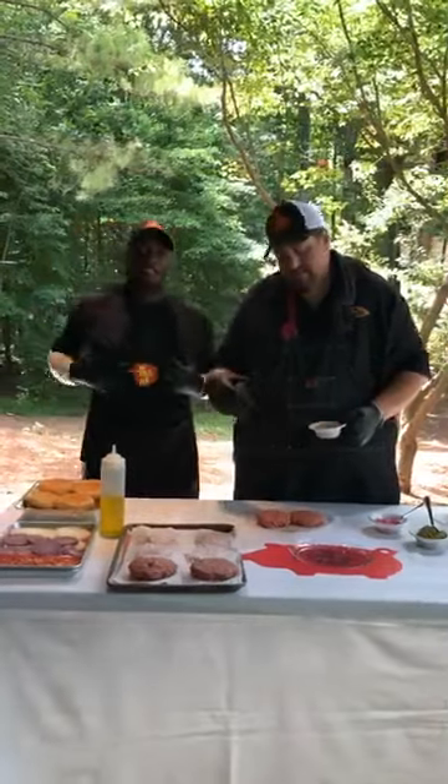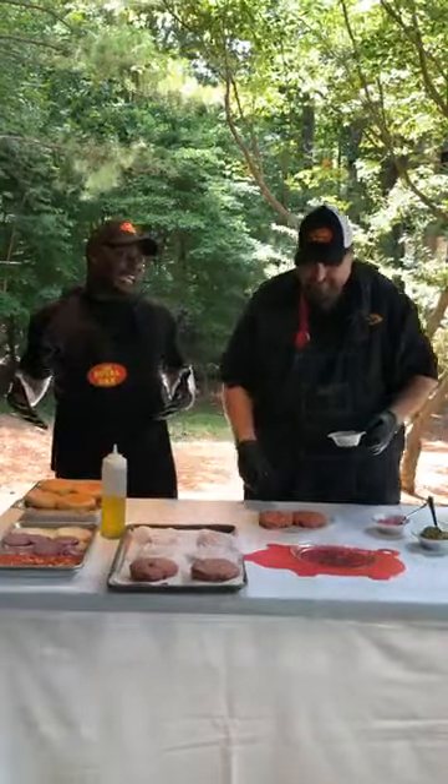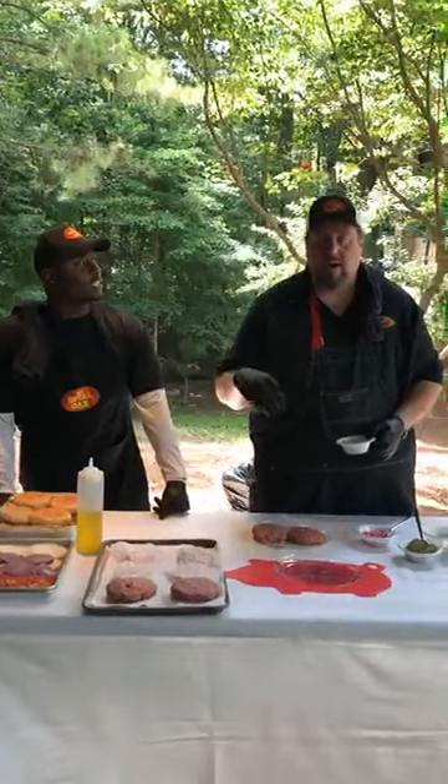I'm lean and I love the fat too. So we're going to season these. Kosher salt, coarse black pepper, granulated garlic and granulated onion.